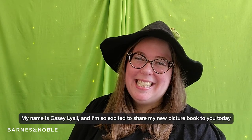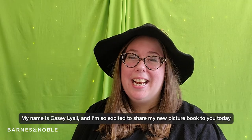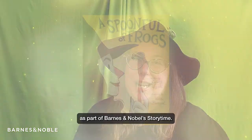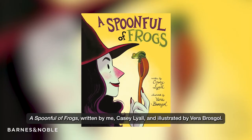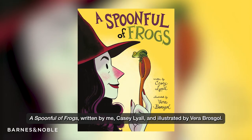Hello, my name is Casey Lyle and I am so excited to share my new picture book with you today as part of Barnes and Noble Storytime. A Spoonful of Frogs, written by me, Casey Lyle, and illustrated by Vera Brosgall.